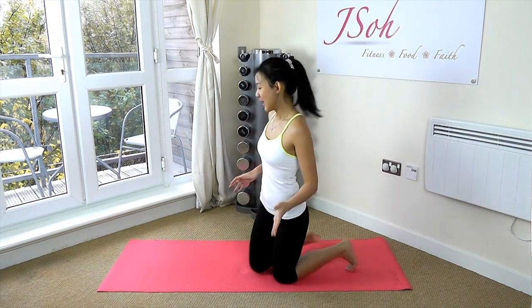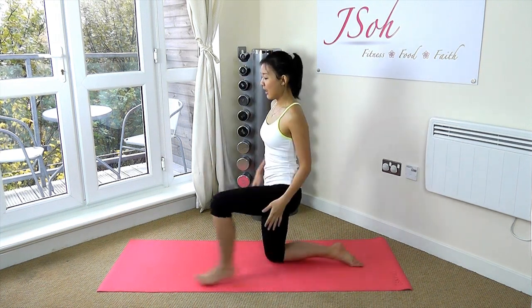Hey everyone, it's Joanna here. You have done your workout, you have worked really hard, you're sweaty, and now it's time to cool down and do your stretches. I'm going to show you a really quick five-minute total body stretch to lengthen and relax your muscles. So let's start by placing your left foot on the floor.